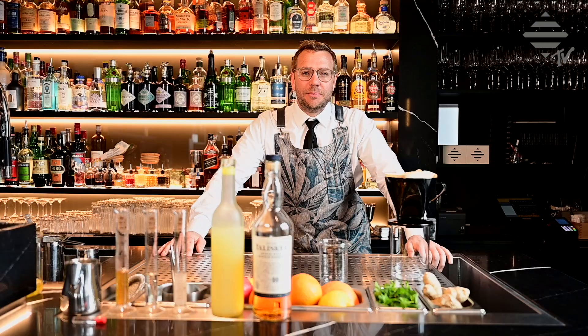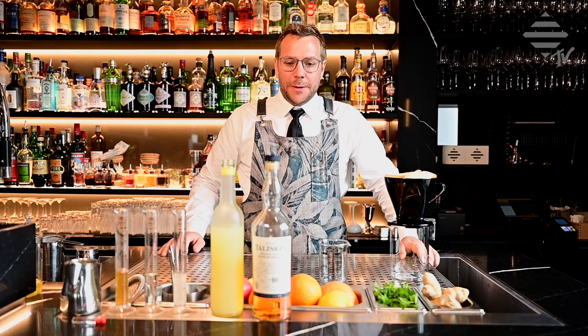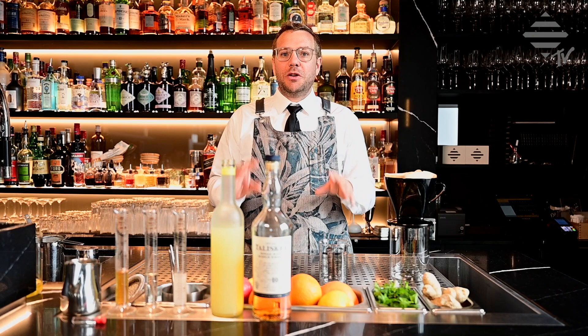This is a drink that we've been serving for quite some time at the Bahambassa. It comes from the Diageo World Class time when I took part in the world finals. It's called the Scottish Rhapsody. It's actually a whisky sour — a clear whisky sour — so a milk punch. I'm going to show you how to make a milk punch at home. Very simple.